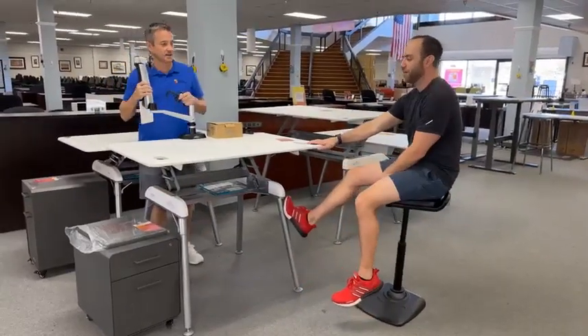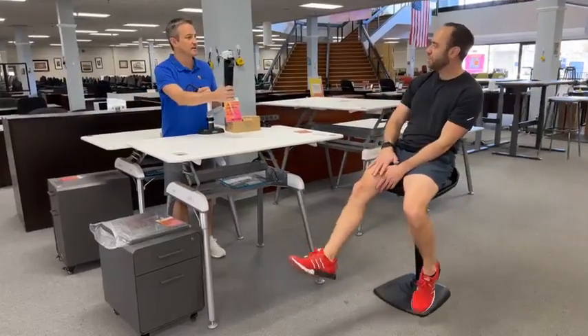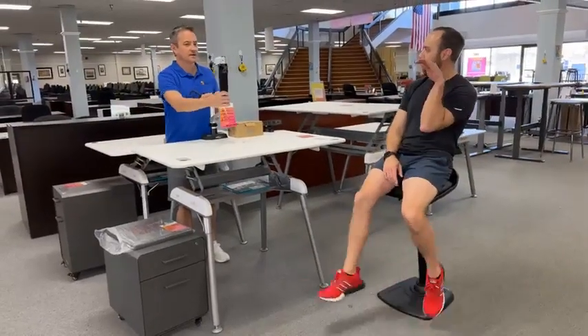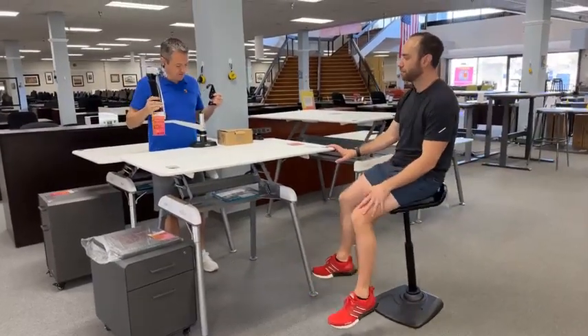We have a plethora of Vary items just in the shop. That right there is a one single arm monitor mount — yes, brand new. And very controllable, very nice from Vary.